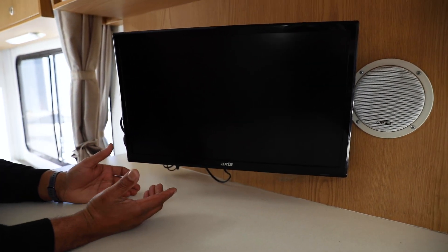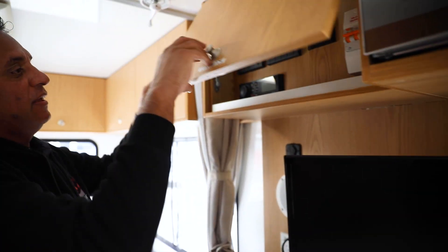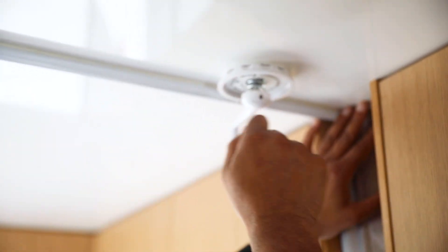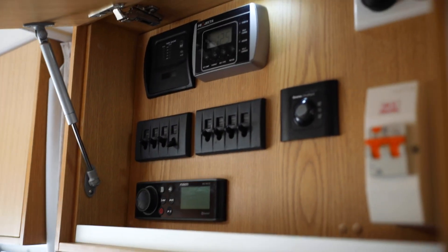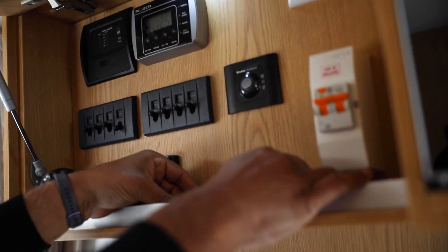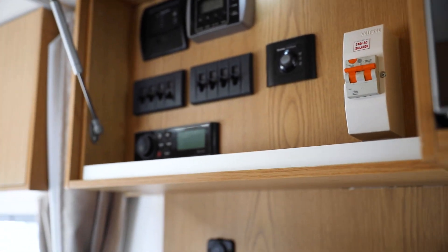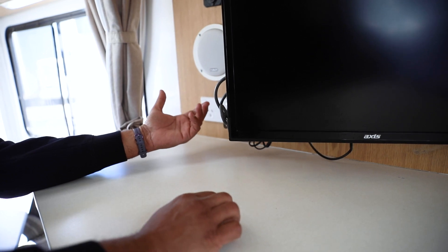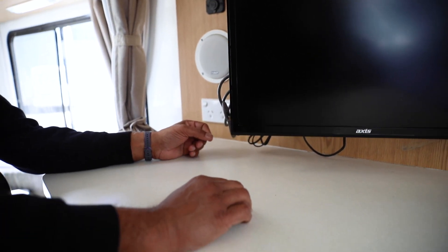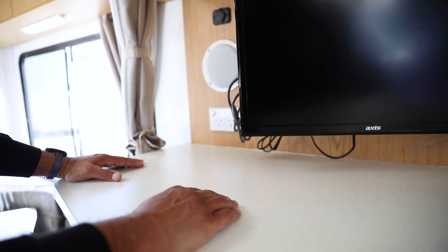Working your way down here, you've got a TV that works like any TV at home. You have the aerial which you need to wind — it has up and down. Put it up when you want to use it and down before you drive off. The TV should be retuned when you're in a new area — the remote's here. Make sure all the plugs are plugged in as they can come loose, and that's going to be the number one thing if it's not coming on. Your TV can run off 12 volt or 240 volt.